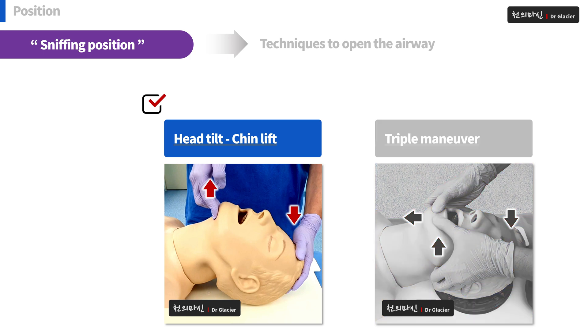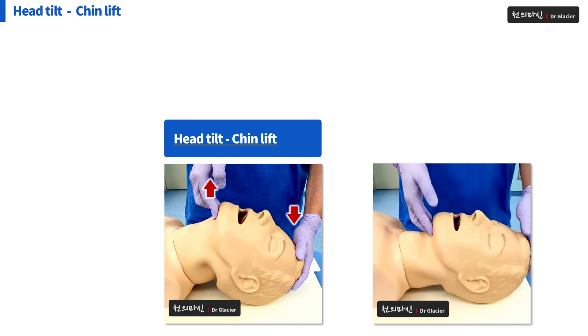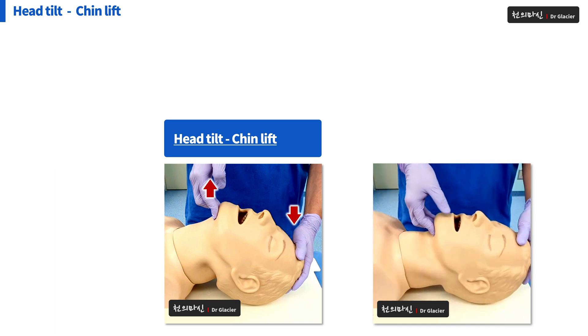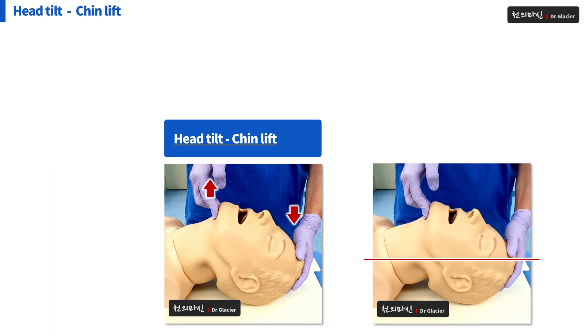Head tilt, chin lift. You can do it in this way as you can see here. Stretch the patient's neck and lift his chin up. In many cases, many patients can breathe again spontaneously just by holding this position. There is something to be careful at this time.